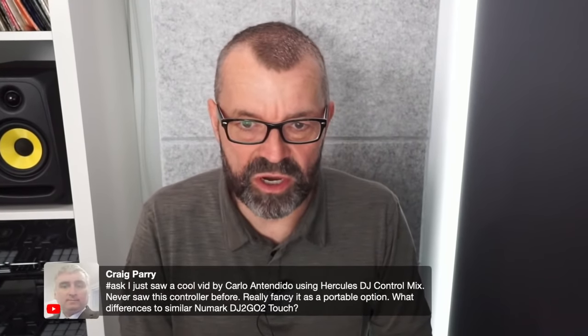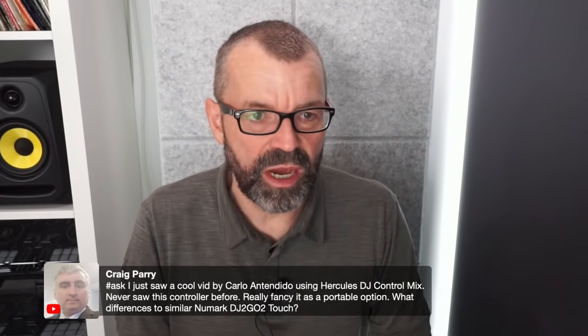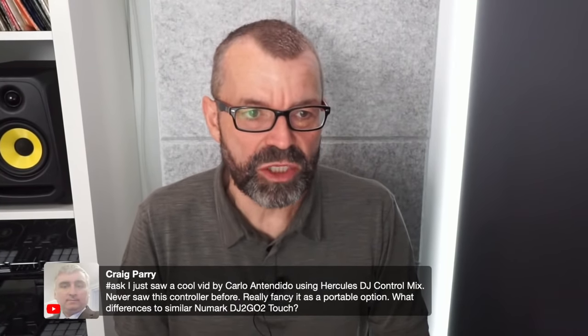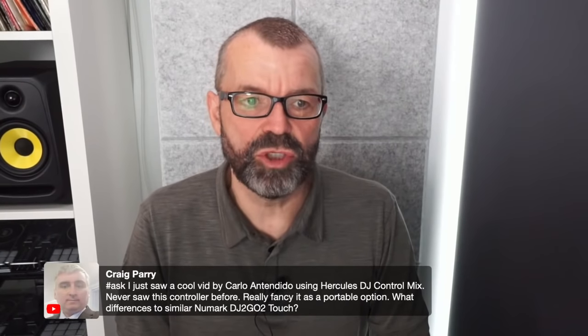Craig asks about the Hercules DJ Control Mix — it's actually slightly better than the Numark DJ2Go2 Touch. I think it's got filters that the DJ2Go2 Touch hasn't. It's a great little controller; I thoroughly recommend it.